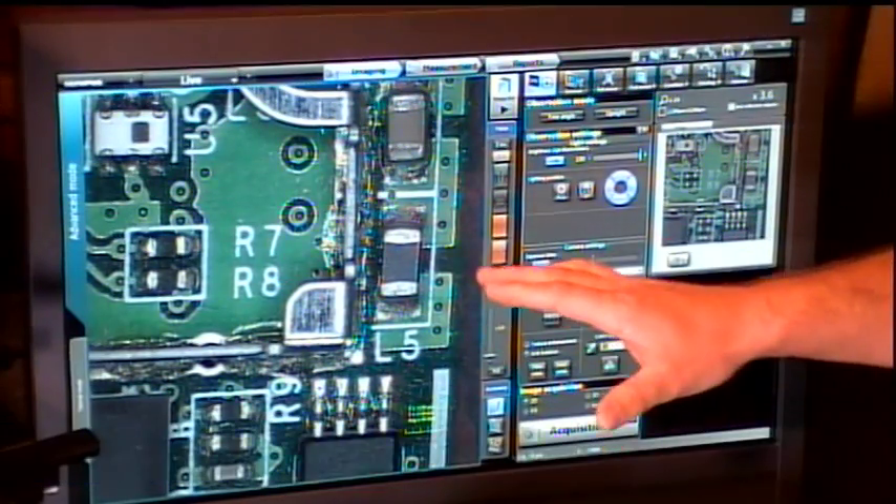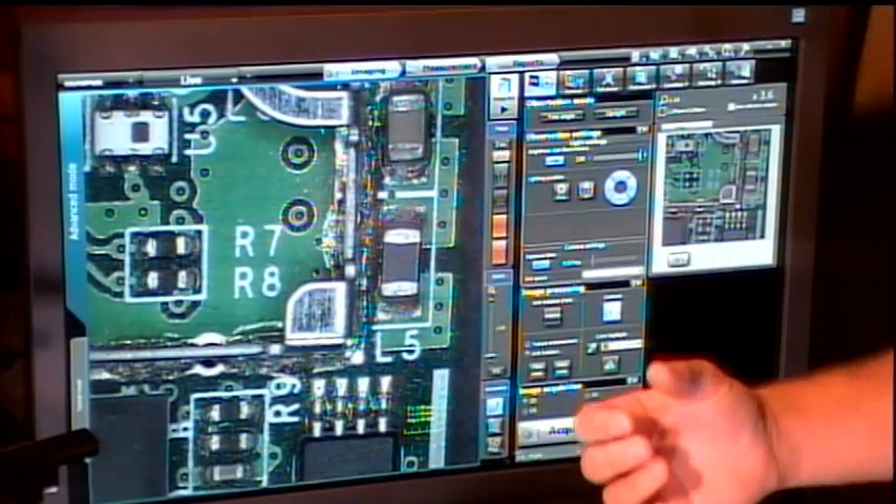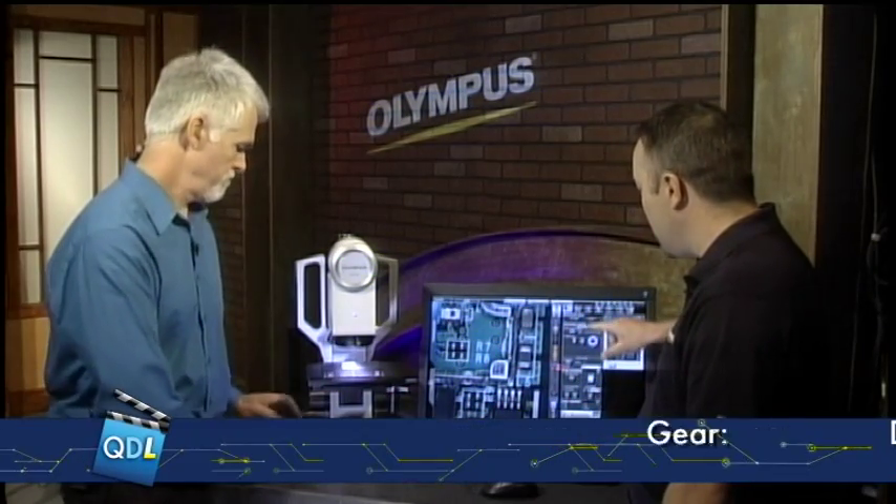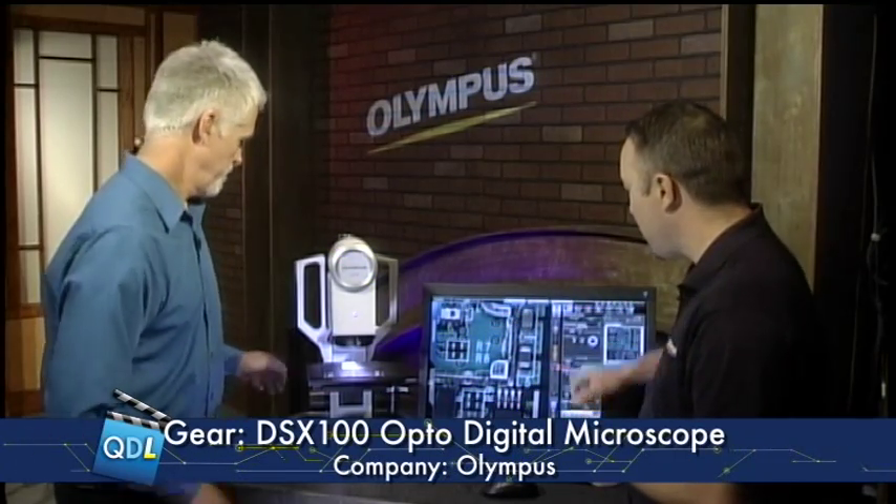The microscope itself is an imaging tool. We have bright field and we can do transmitted light imaging, but this tool is unique because we also have the ability to do free angle imaging with the stand. I have a live image on.